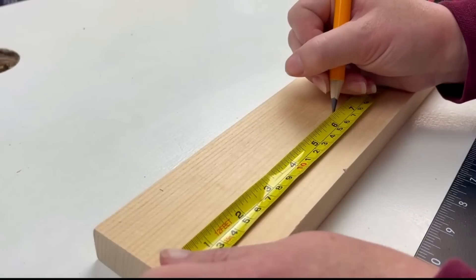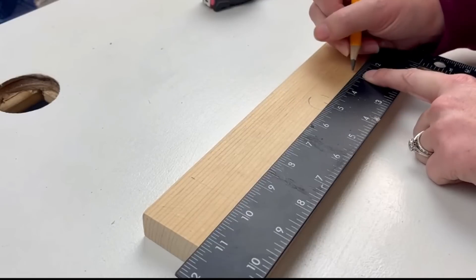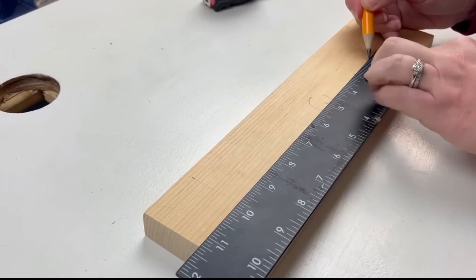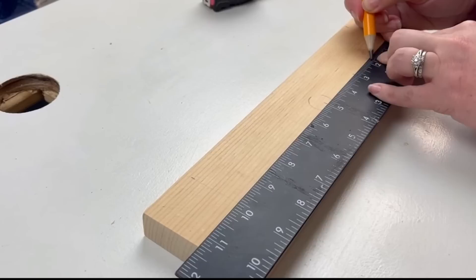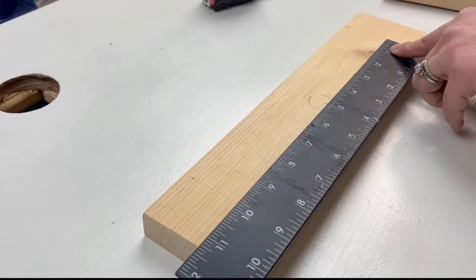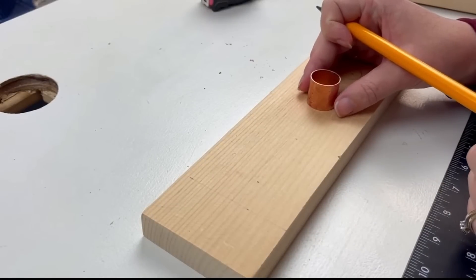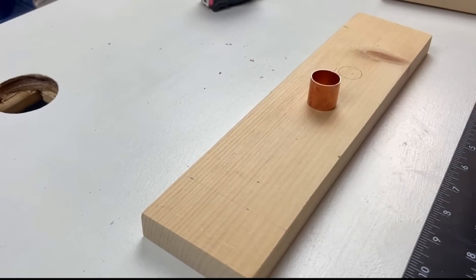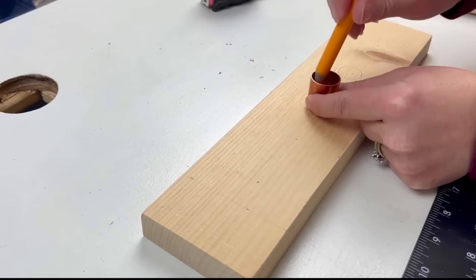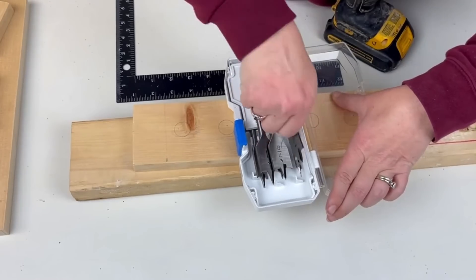I'm going to take one of my three-inch by roughly thirteen-inch boards and find the center of it, then space out every two inches from that center point and make a mark, because we are going to drill holes into this board — only one of the boards, not both. I have this little copper piece I cut off a pipe, and I'm going to use it as a guide for how big I want the holes, because it's the exact size of the pipe we'll use later.